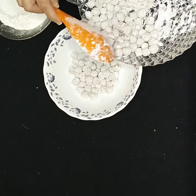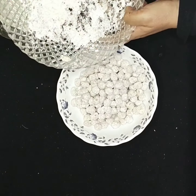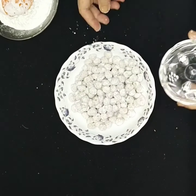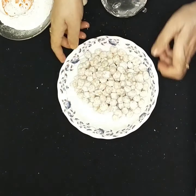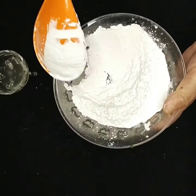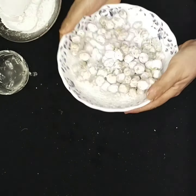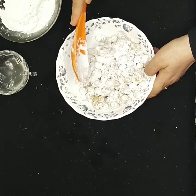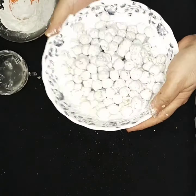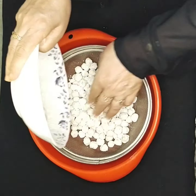For a very crunchy result, one coating is not enough — you need a second coating. Transfer to another bowl, sprinkle two tablespoons of water, and again add four tablespoons of cornflour. Toss again. Now it becomes very crunchy because all the moisture inside the chickpea gets coated.